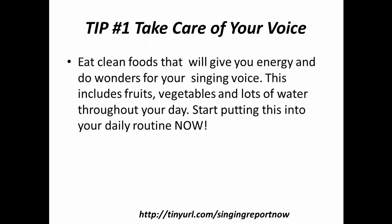Free Singing Lessons for Beginners. Tip number one: take care of your voice. Eat clean foods that will give you energy and do wonders for your singing voice. This includes fruits, vegetables, and lots of water throughout your day. Start putting this into your daily routine now.